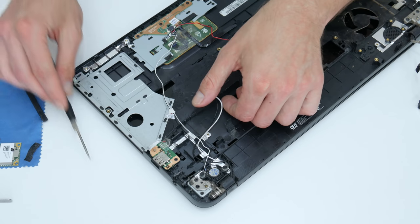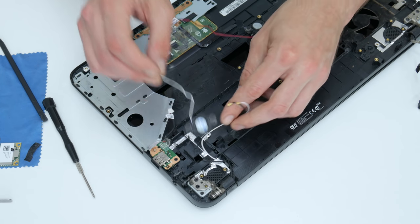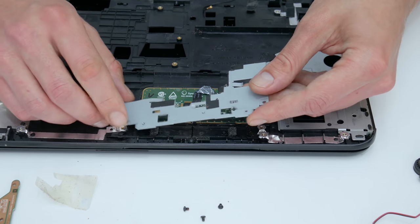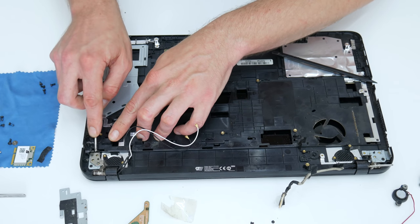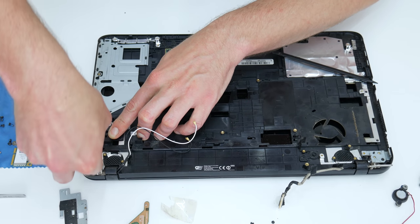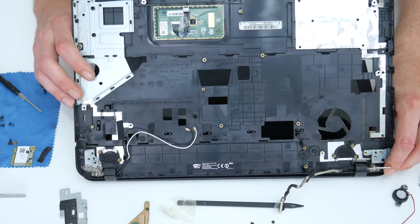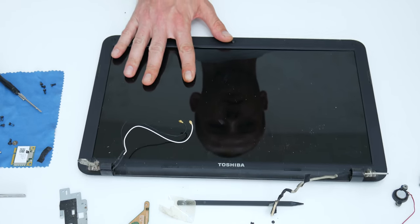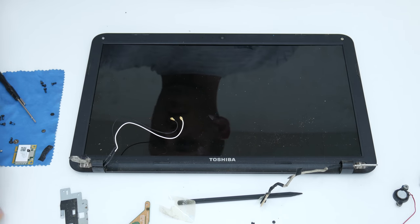The keyboard is on the back side again and I will show you the keyboard. After all removable components are taken out, very carefully I will separate the display from the case. Now I will disassemble the entire upper case and remove the broken display.